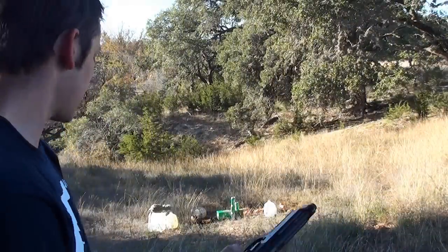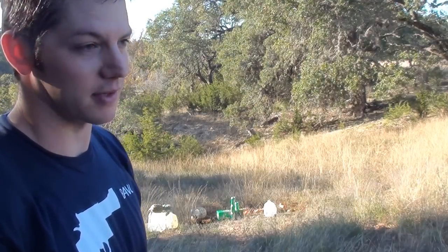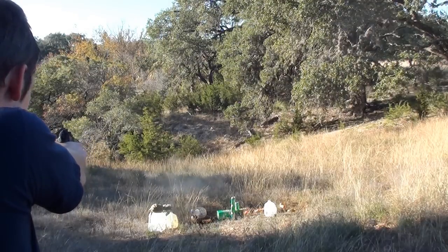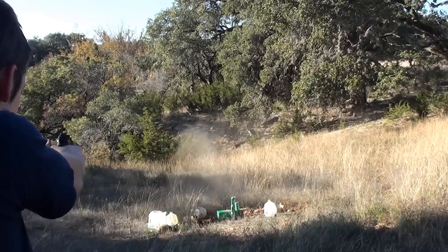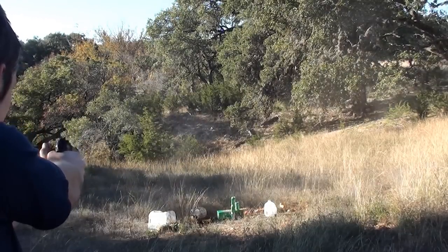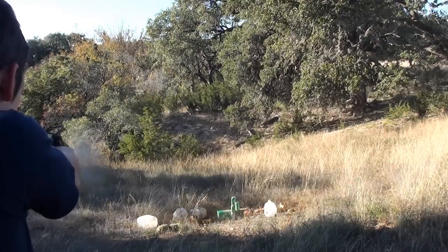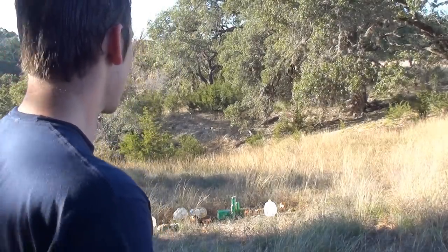I have a few more targets set up. I'm going to save the 30-round magazine for later because I don't want to have to load it again. I have some soda cans to shoot, and on the right that milk jug is frozen solid.